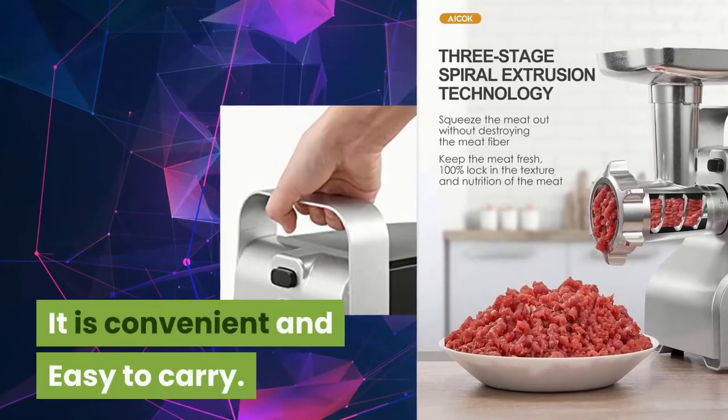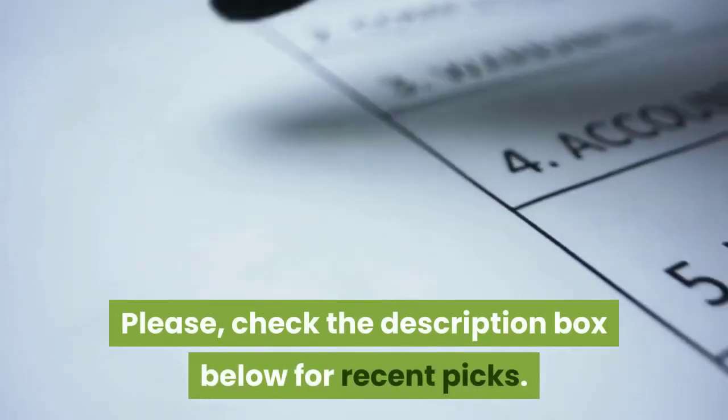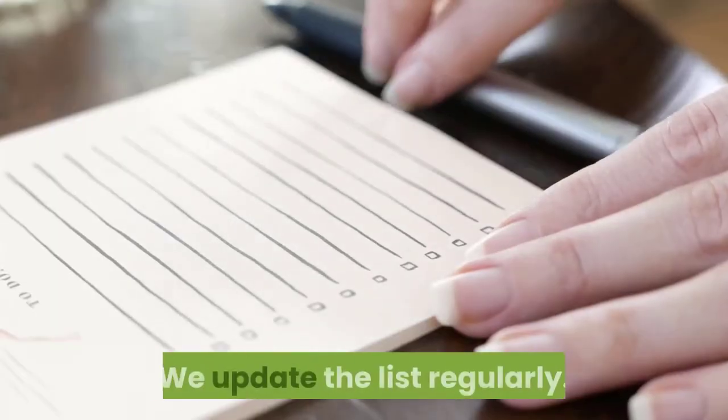It is convenient and easy to carry. Please check the description box below for recent picks. We update the list regularly.